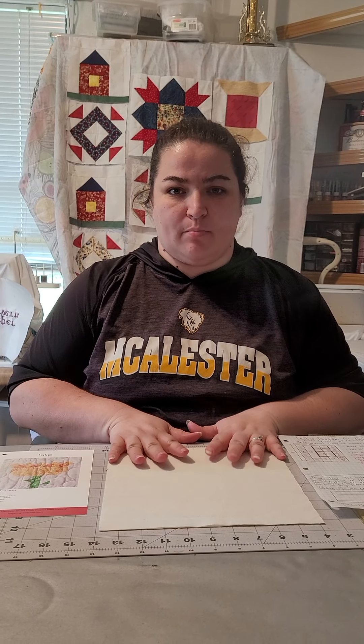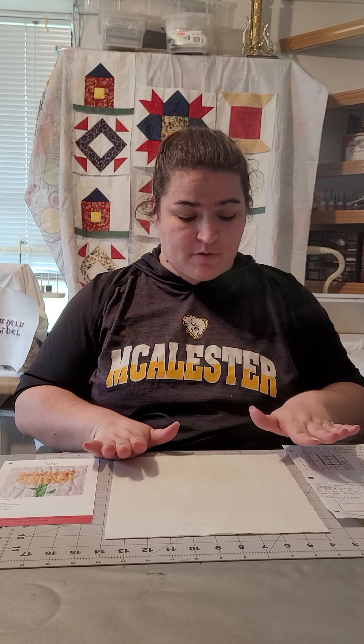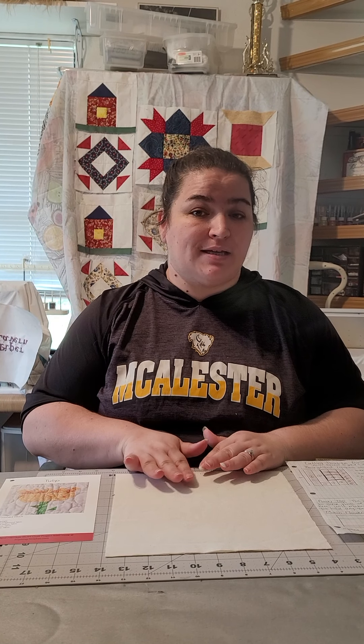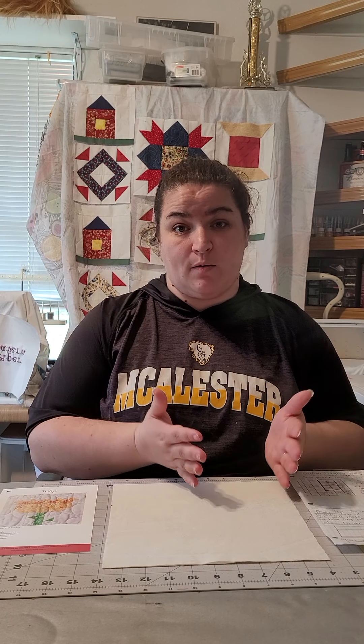We are ready to cut our background fabric. I have the 10-inch squares. Make sure that they are ironed if you prefer — the flatter they are, the better it's going to be. If you want, you can lay each of your 10-inch blocks on top of each other and cut all of your pieces for all of your blocks at once. Just be mindful that the more pieces you have stacked, the easier it is that your fabric might shift when cutting, so be extra careful. I'll leave that up to you — whether you want to cut one block each or cut them all at once.